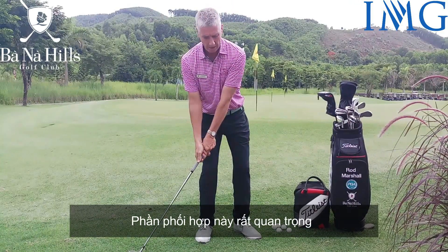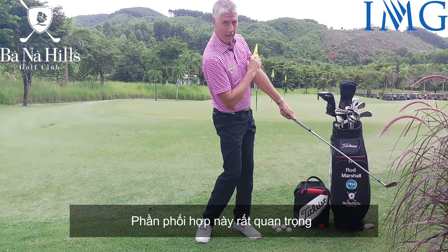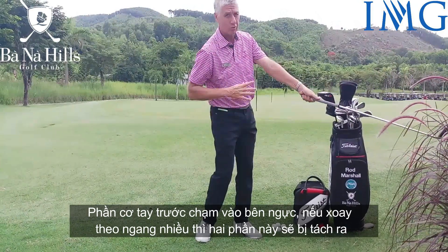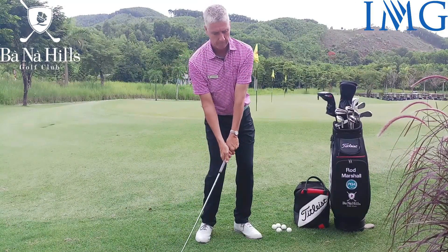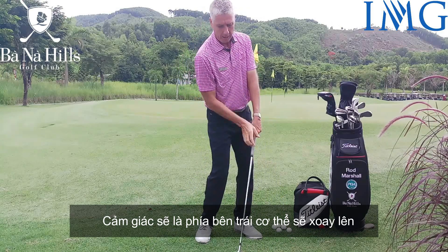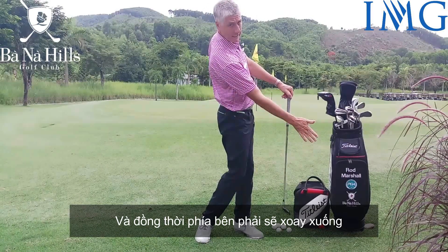Really important — we have good connection here, the upper bicep touching the side of the chest with the left arm. We're not separating with too much horizontal movement. It's the sensation that the left side is swinging up and around whilst the right side is staying down and through.